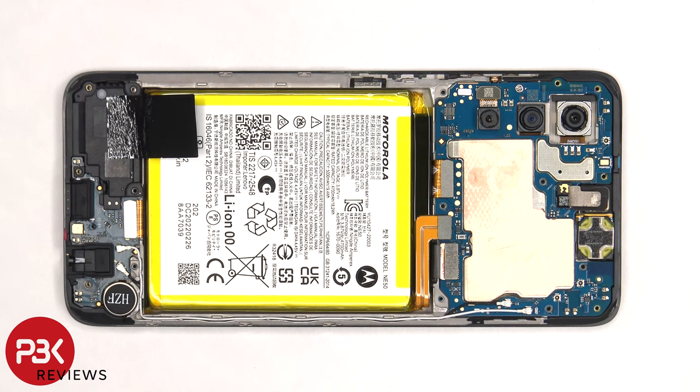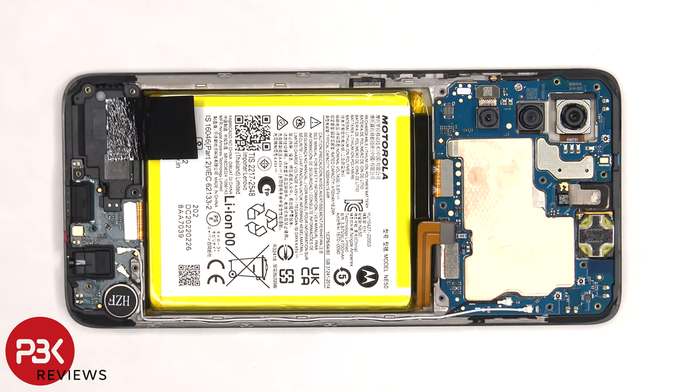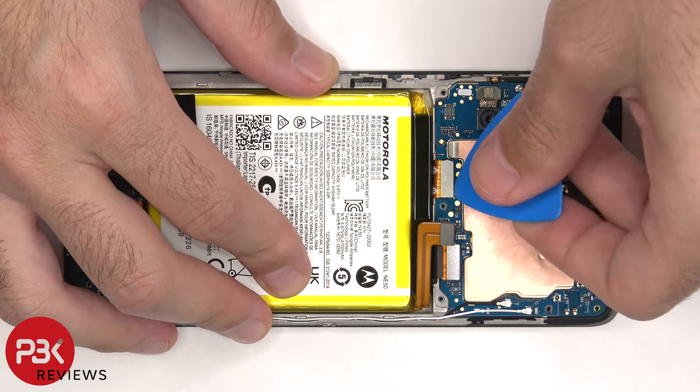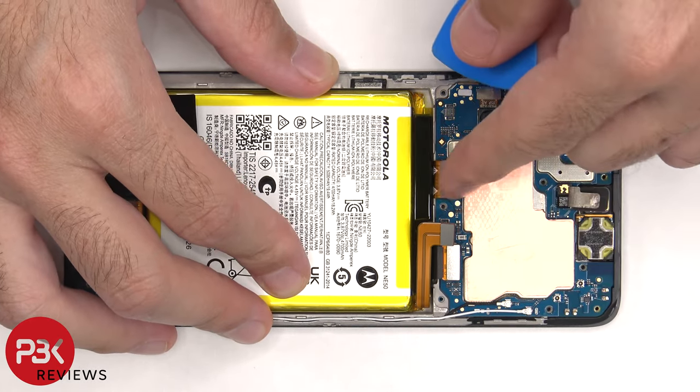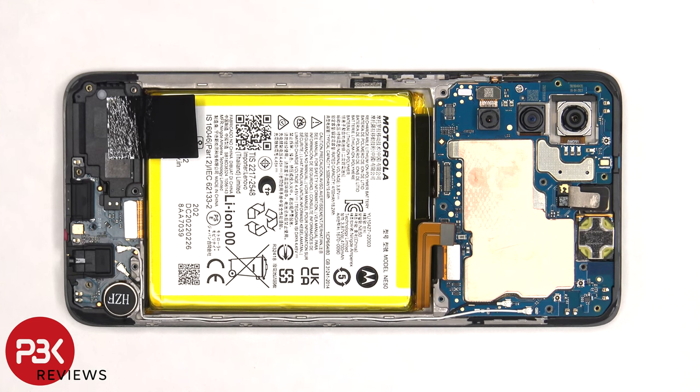Once we have access to the battery cable, we need to disconnect that first. Now that the battery cable is disconnected, we can proceed to disconnect the rest of the cables. There are two coaxial cables on the right side of the board that need to be disconnected by just popping them off.